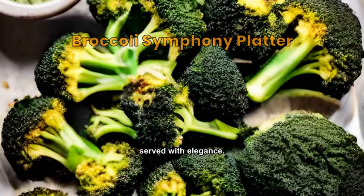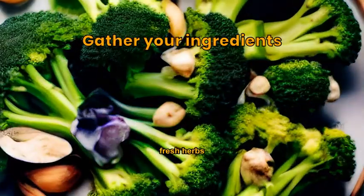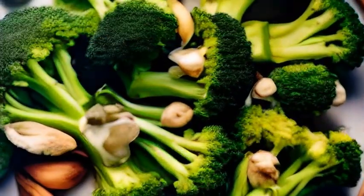A gourmet take on the humble broccoli, served with elegance. You'll need broccoli, fresh herbs, extra virgin olive oil, lemon, garlic, and gourmet cheese.